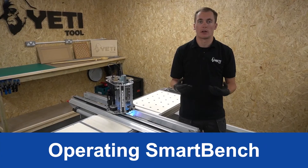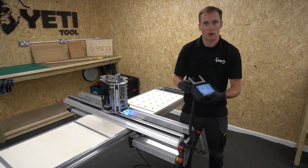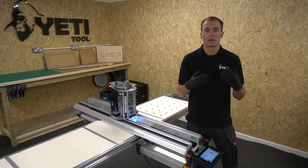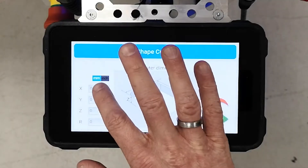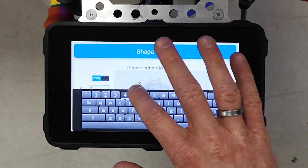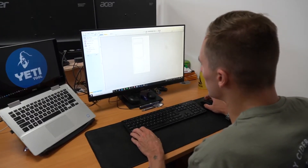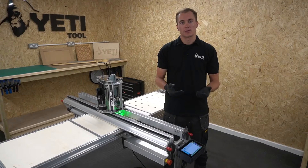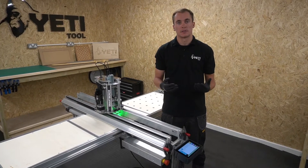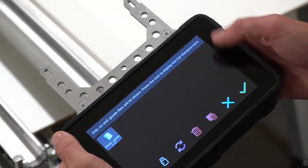Operating SmartBench doesn't require an additional laptop or PC — all control is done by the included console. For simple circles, squares and rectangles you can use an app called ShapeCutter directly on SmartBench. For more complex geometries you need a CAD CAM package on a computer or laptop, then send your job files to SmartBench. SmartBench works with most CAD CAM packages, and once processed, files can be sent via USB or Wi-Fi. You then use the console to select your file and press go.